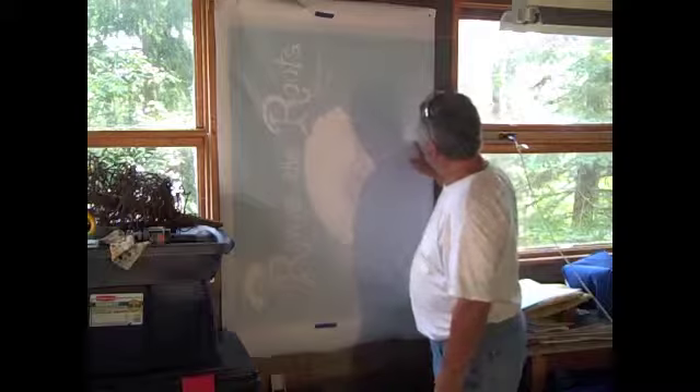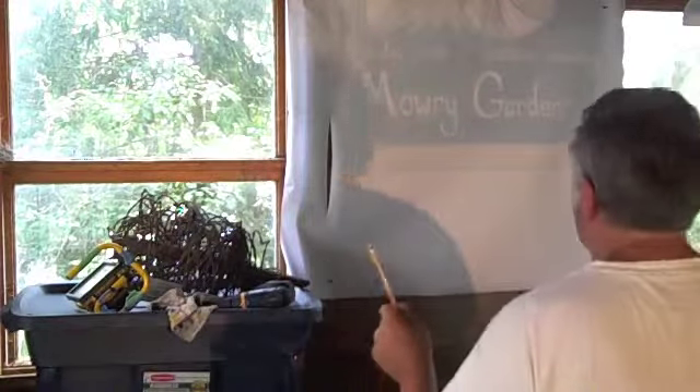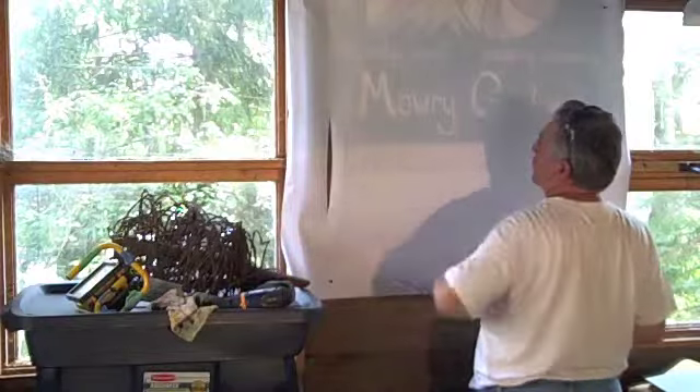Looks like everything is here, so now we have a basic idea of a layout — how it fits on the board. Now we just clean this up, pounce it, and we can put it right on the sign. Now we're going to go to phase two, which is to register the bottom part of the sign — turn it the other way.